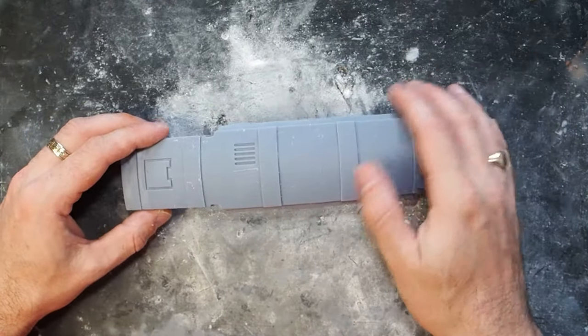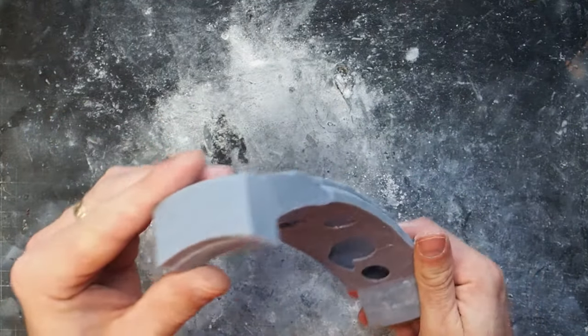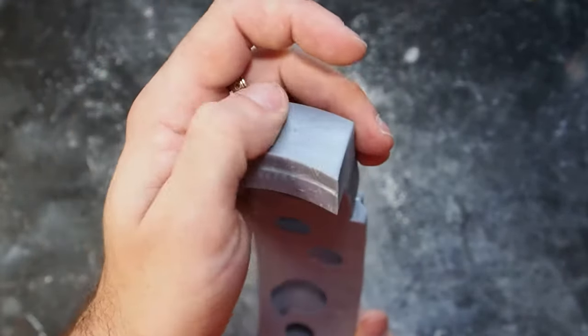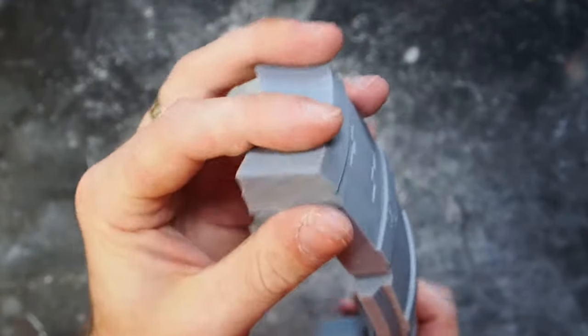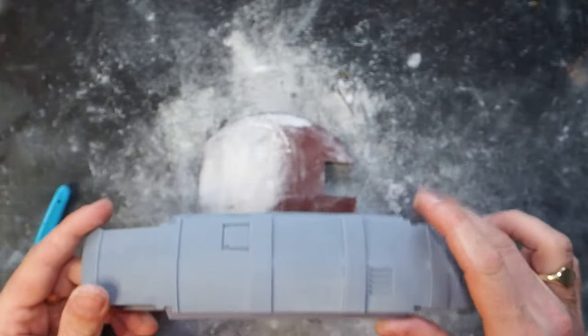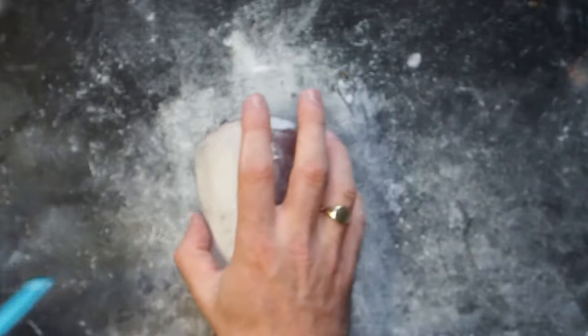Another monstrous piece on this beast — this is the carapace centre of the torso. This is the bit that hides the centre and everything connects to it from the shoulders and the reactors. We've got a couple of little support marks at the top which are really easily sanded off, and with that, that bit was done.